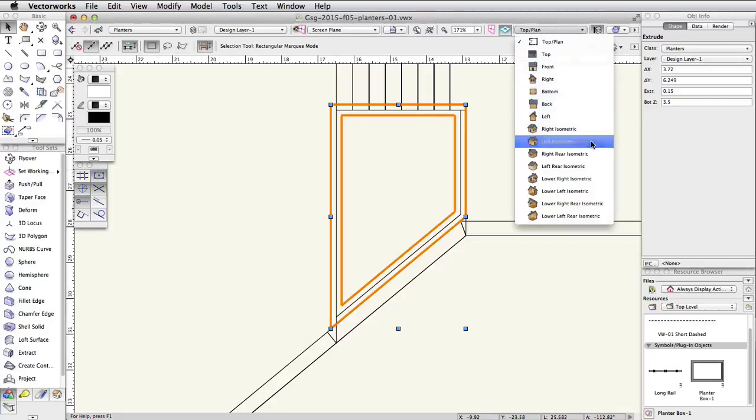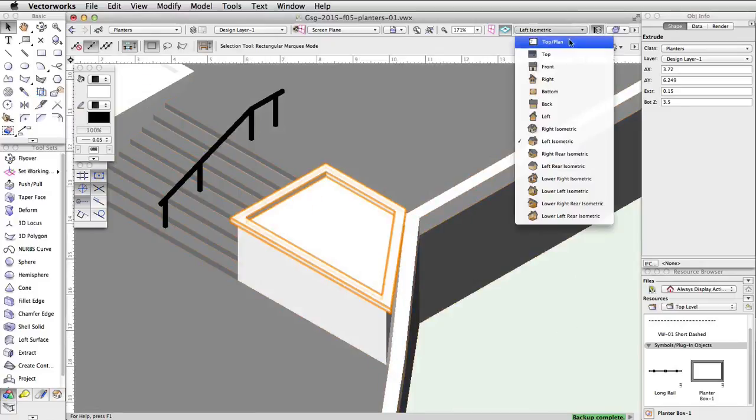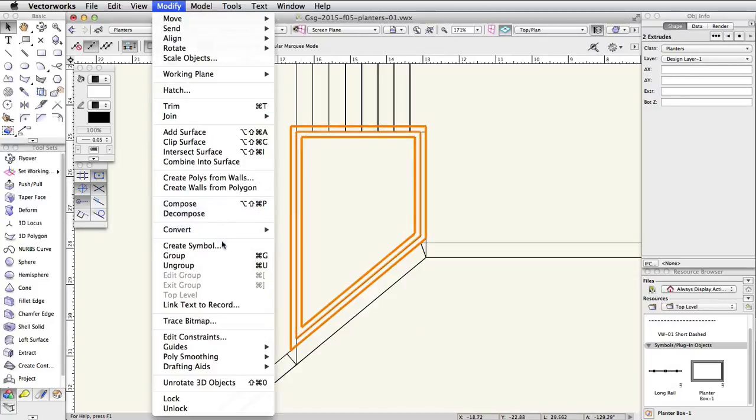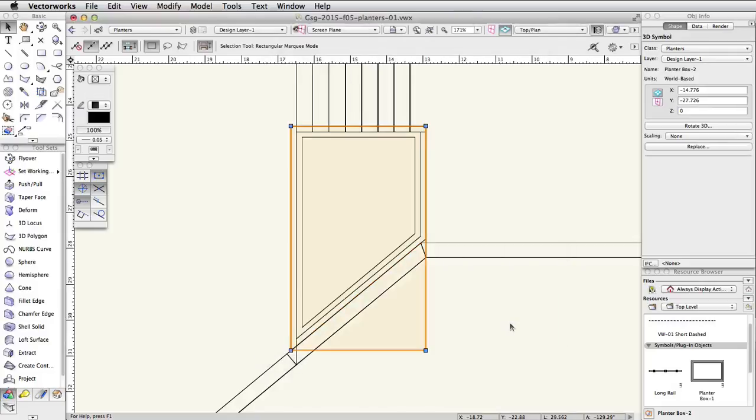Switch to a left isometric view to check the shape and position of the custom planter, then switch back to a top plan view. Select both of the extrudes and go to Modify > Create Symbol. Name the symbol PlanterBox-2, click OK, and then OK again.